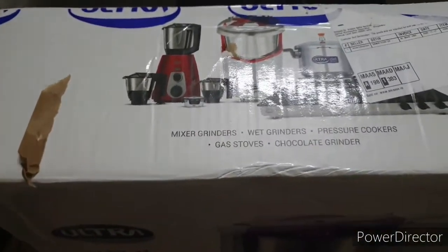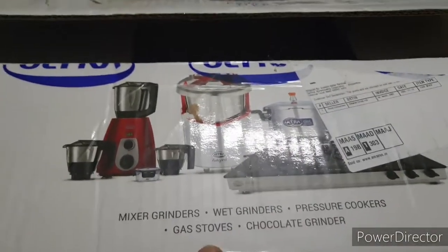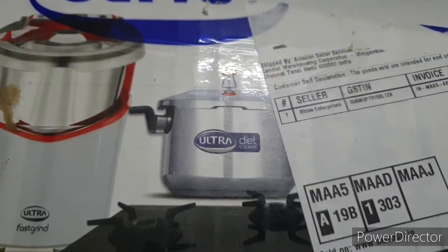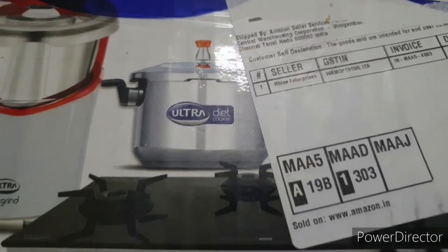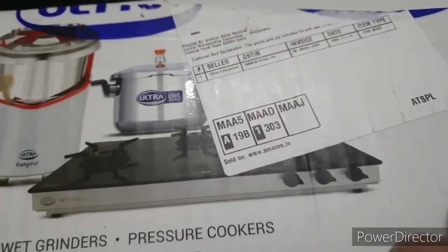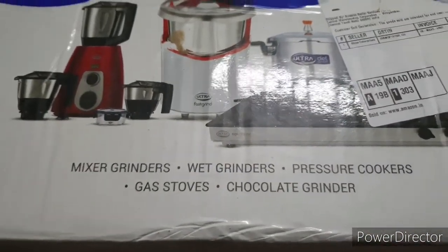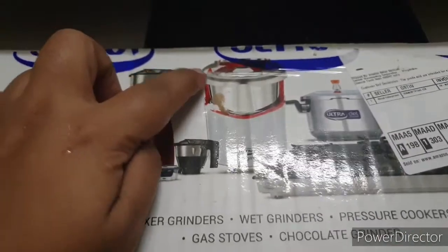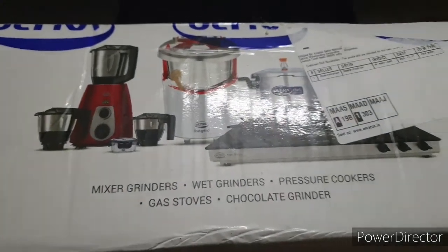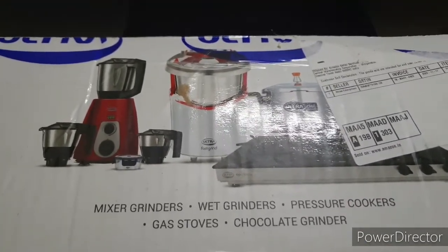I also want to tell you that the Ultra company provides other products as well — a mixer grinder, a pressure cooker called the Ultra Diet Cooker, a gas stove (something special about it is the knobs are on the right-hand side), and a chocolate grinder. I'm going to share the links for all these products in the description box.